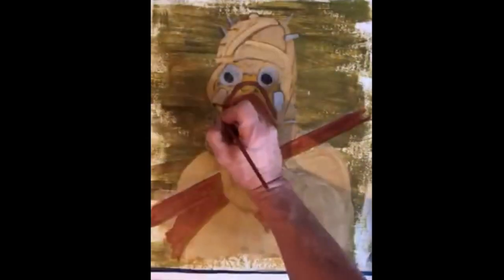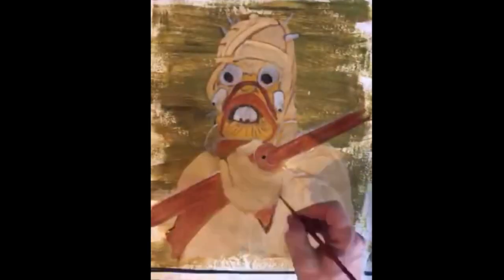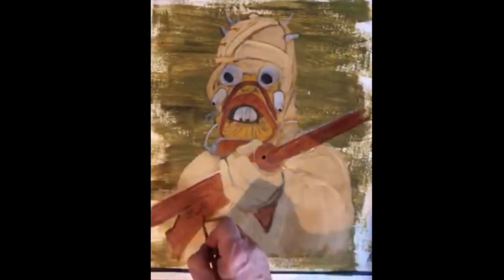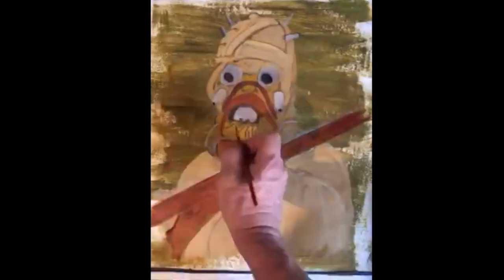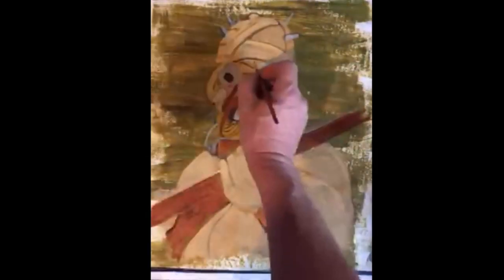Now we go back in with the burnt umber to fill in the brown, then go back in with some black to start darkening things — we're just barely detailing at this point. We have a long way to go. Tuscans, sometimes called sand people, were the native population of Tatooine — a nomadic sentient tribe often hostile to settlers.